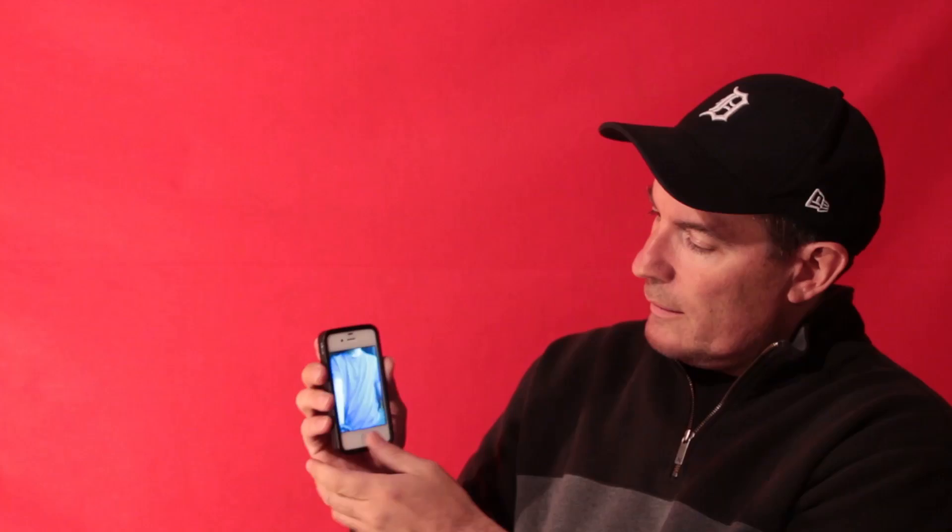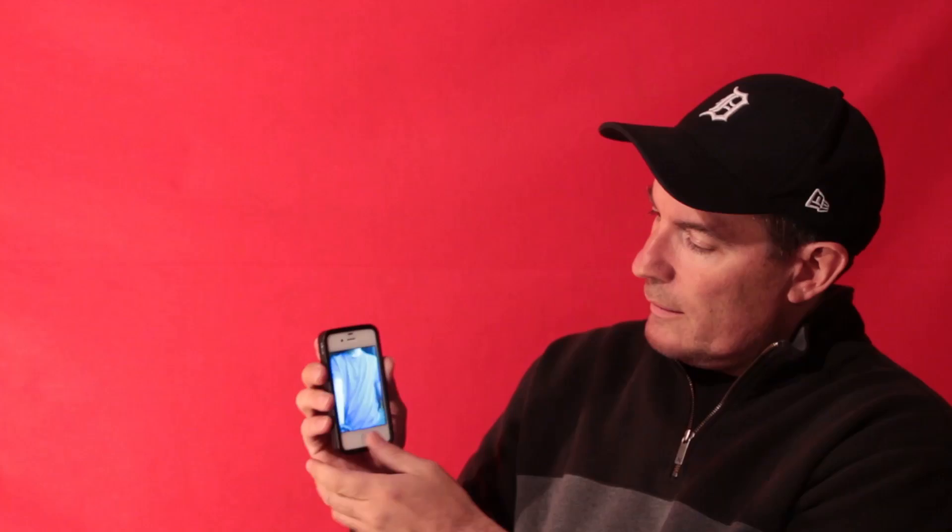Okay. Perfect. Now slide over to the next picture, the picture you took. Look at it. Remember it. Now turn the phone off completely, and keep it in your hands.